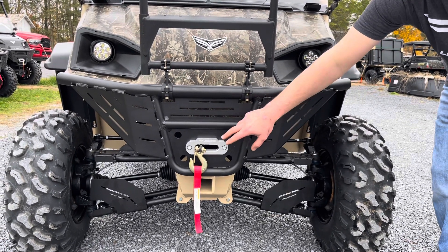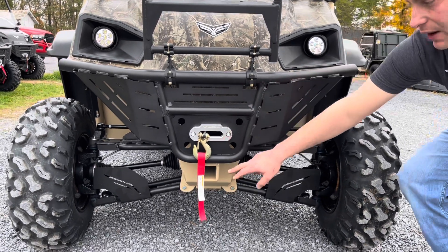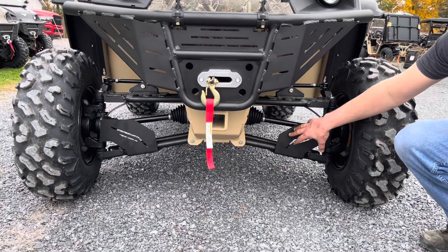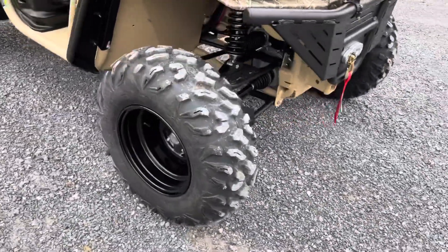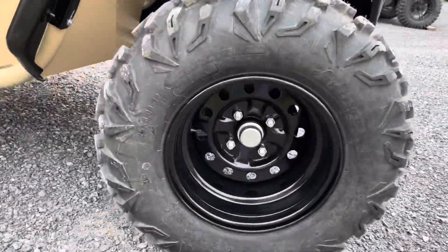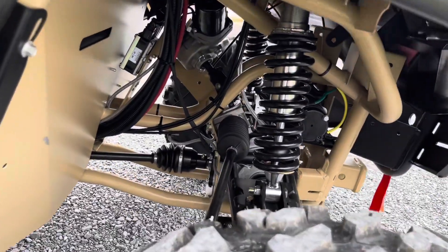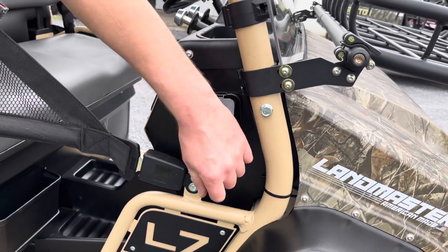We have the 3,000-pound winch with the synthetic rope, the front receiver and the A-arm guards. Going to the side, we've got some nice blacked-out steel wheels, the fully adjustable shocks, and an area right here for jump-starting and charging the battery.